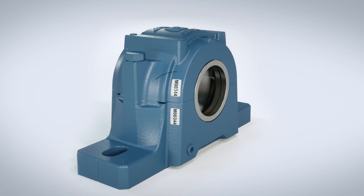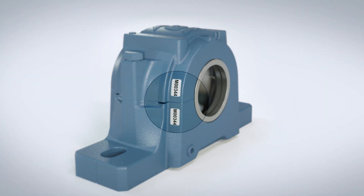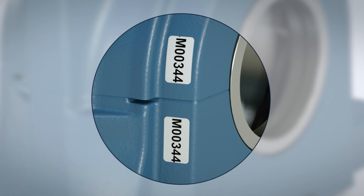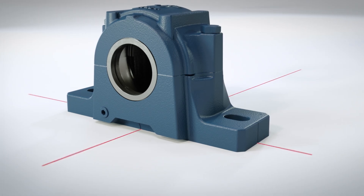In addition, all SKF split housings feature specific number markings on caps and bases to help avoid mismatch, as well as alignment marks on the base for easier installation.